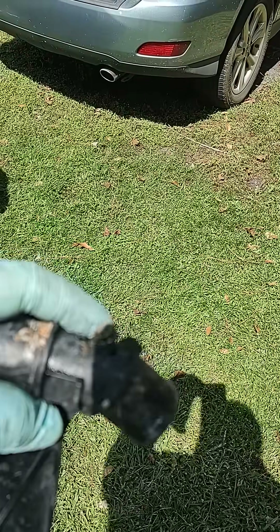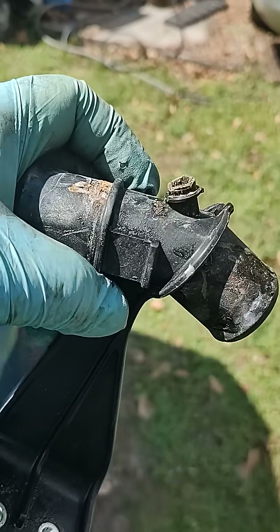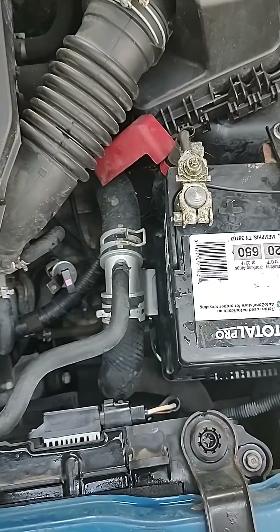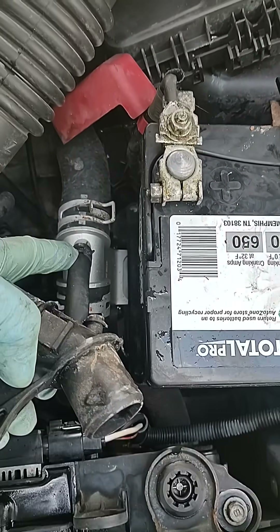See this little nipple right here — this broke and all the coolant just expelled out of it. It goes right here where the battery is, and this hose right here connects to it.